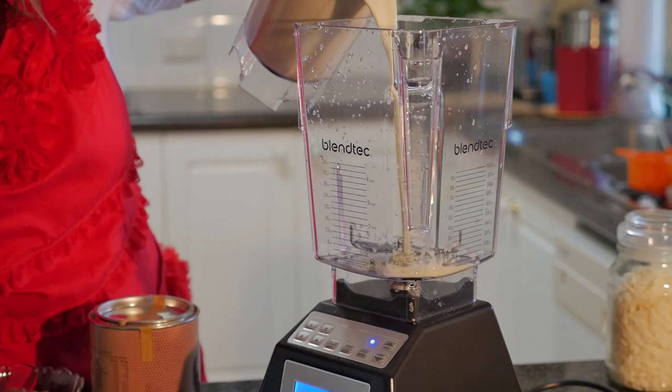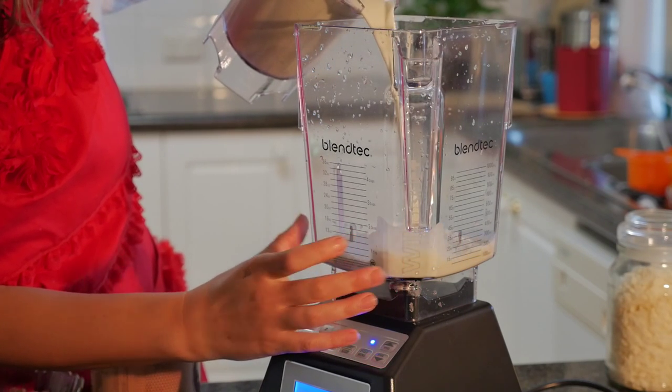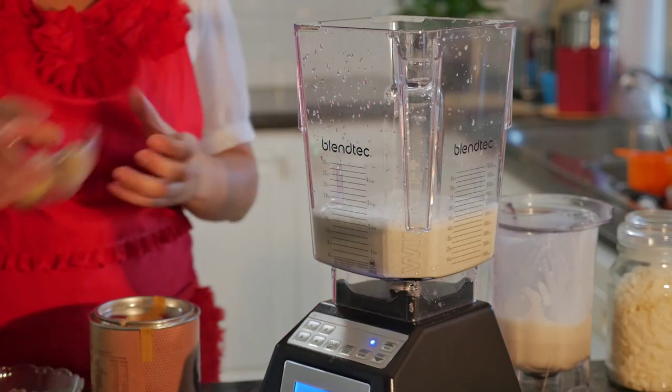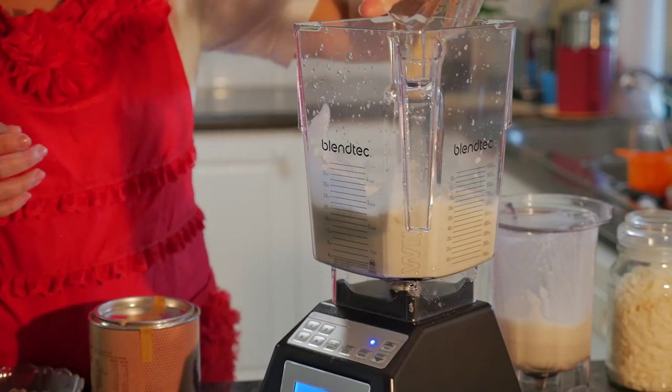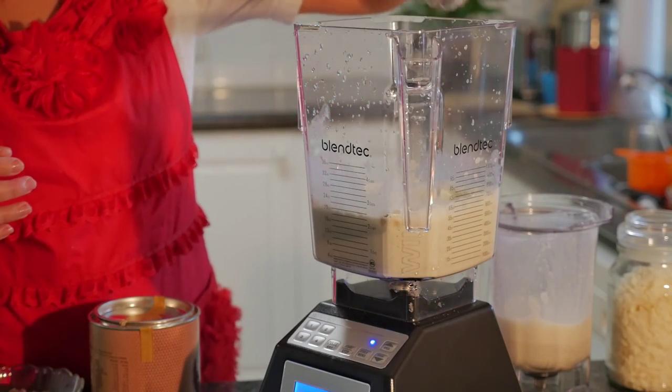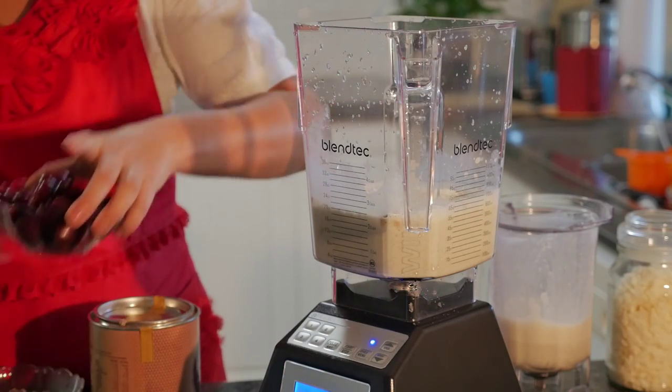I'm going to put two cups of the milk in here — it shows me along here how much two cups is. I'm going to add the bananas, the coconut flakes, and the cherries.